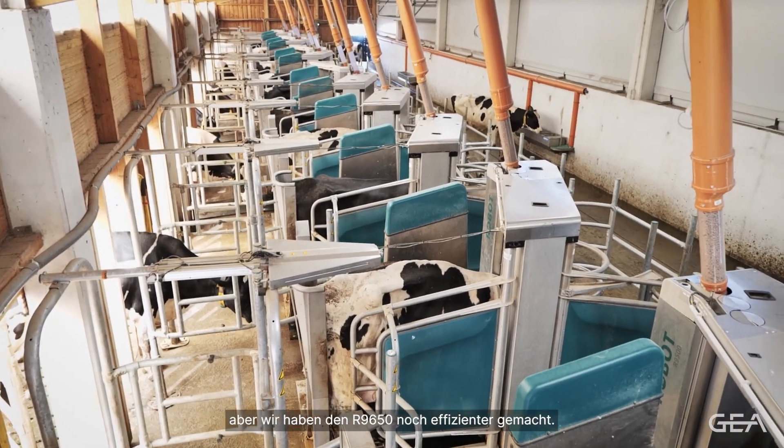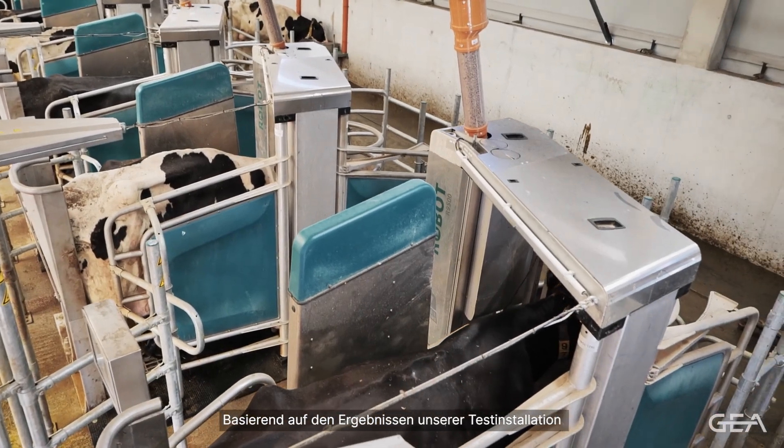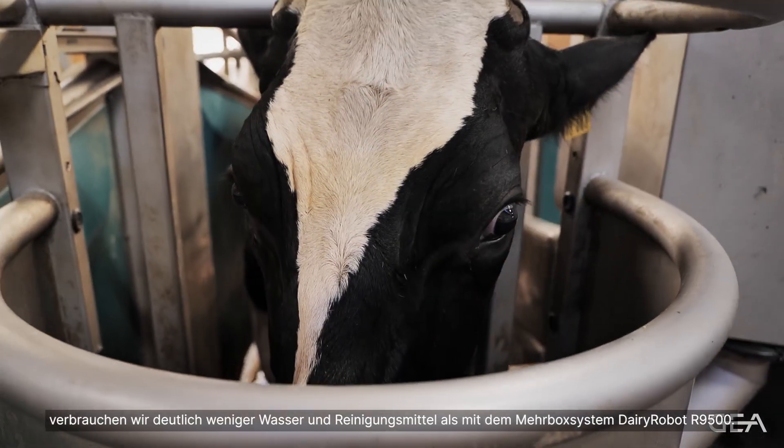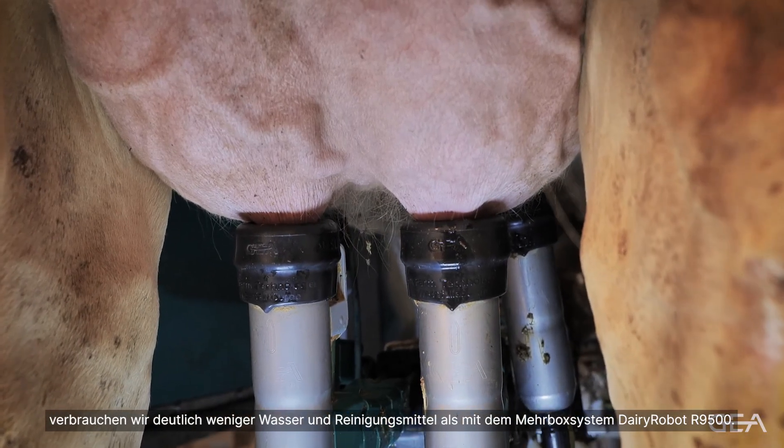Our voluntary milking system Dairy Robot R9500 is already one of the most efficient robots on the market, but we've made the R-Line 650 even more efficient. Based on the results of our test installation, we are consuming significantly less water and fewer cleaning agents than the Dairy Robot R9500. This consolidation of milking equipment reduces initial investment, reduces servicing costs, and is also easier to maintain.